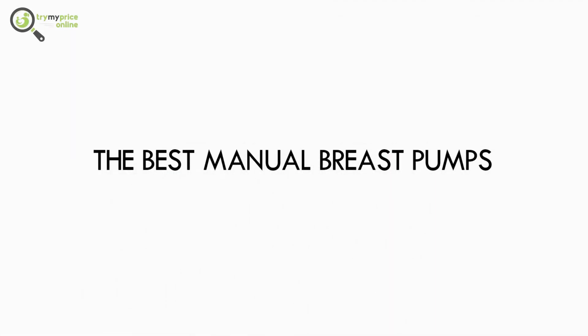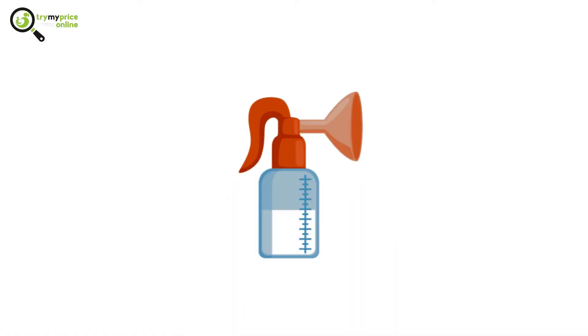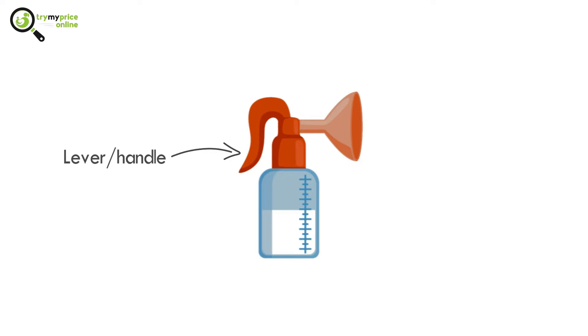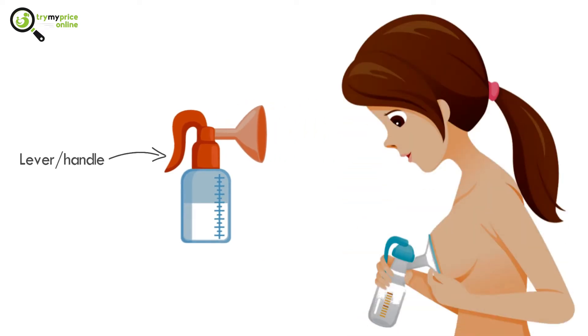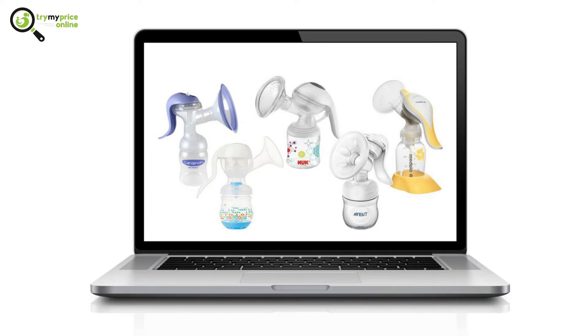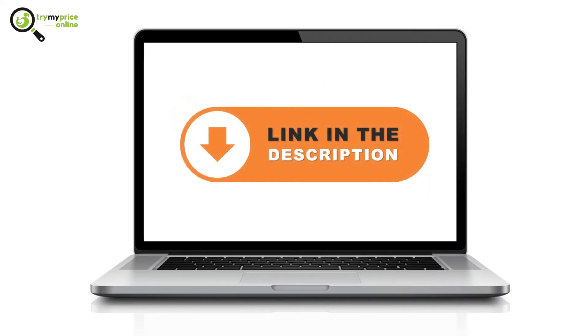The best manual breast pumps. Manual breast pumps usually have a lever or handle which needs to be operated manually in order to express the breast milk. The milk is then collected in a container. Try these tested manual breast pumps to express your breast milk easily. Use the link in the description to read more about them and know their prices.